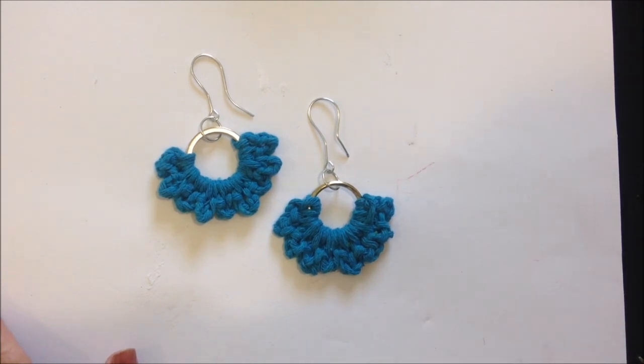And that's it! Those are the easiest crochet earrings that I can make. Thanks for watching, bye for now.